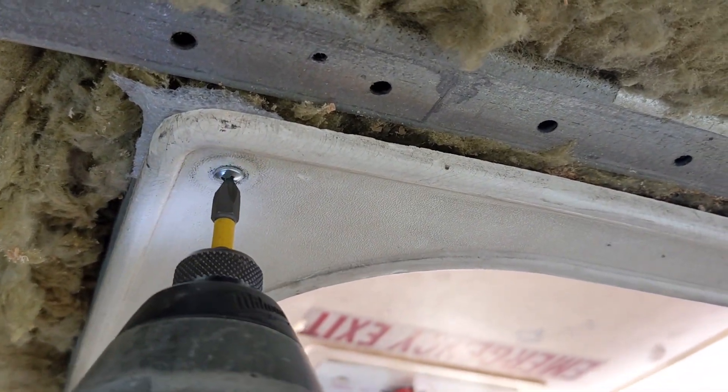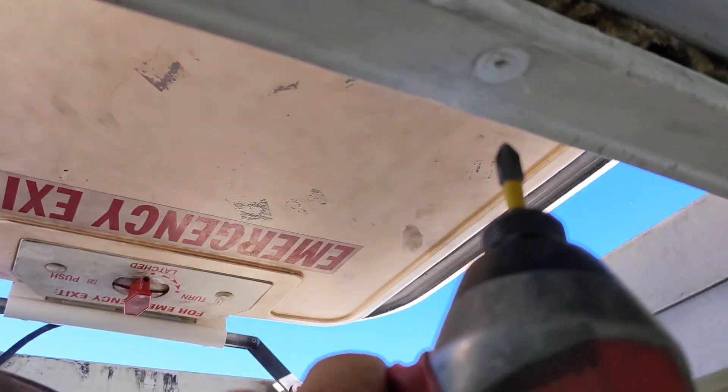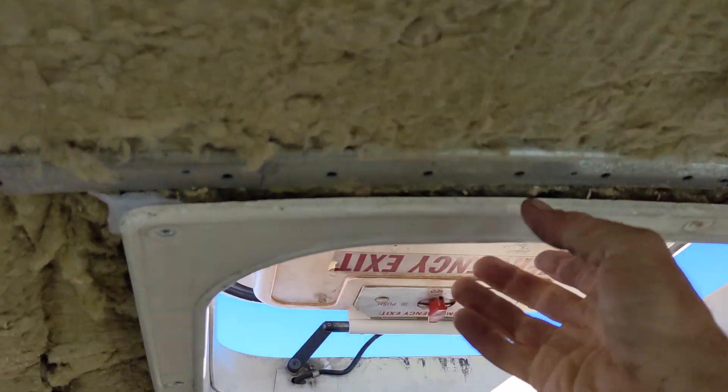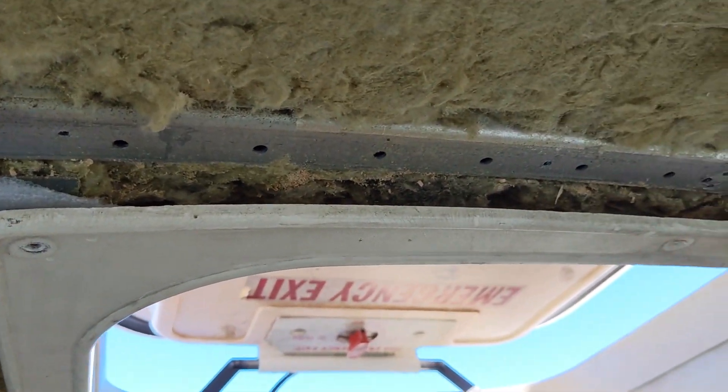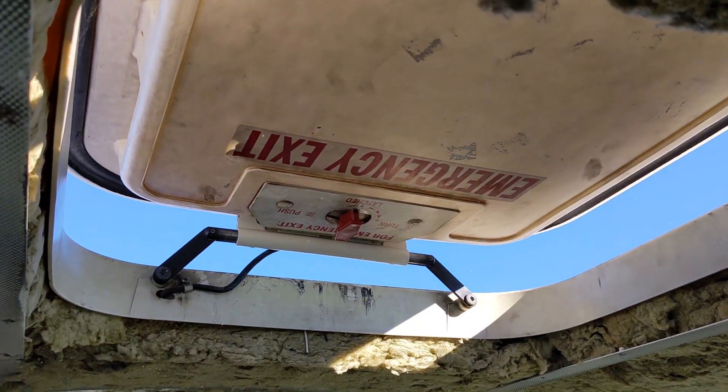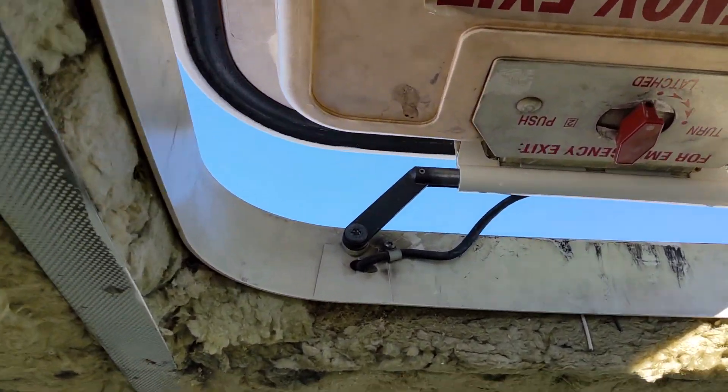First step is to remove the interior trim. Once you remove all the trim screws, this just pulls down. And the rest we'll do from the top.